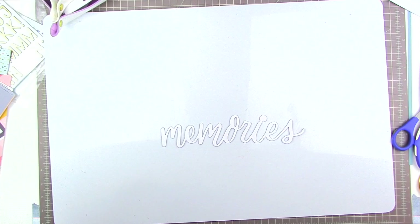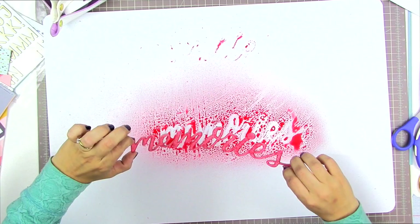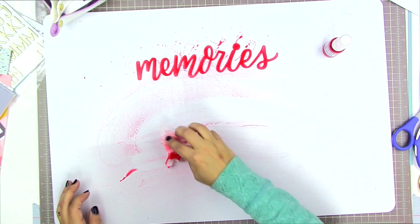I have the word 'memories', which is the last of these words that I had available in the package. I'm going to take some mist — this is mist that came in a previous Hipkit and it's called Ruby — and I just soaked the entire word with mist. I'm using my Tri-Art palette, which is a large white piece of plastic that things don't stick to, so it's a really nice surface for doing mixed media. I'm going to put a couple of coats on this because it tends to soak into the chipboard.